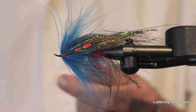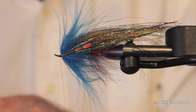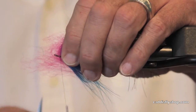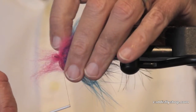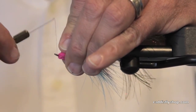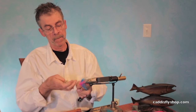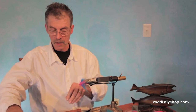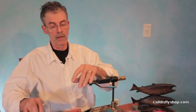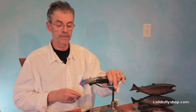I'm going to throw on a little dash of pink laser dub, because I like a little bit of pink right at the front of my blue highlighted flies. I'm crowding the eye there, just a little bit, but you'll forgive me. Here goes my bobbin — retracted. Here we have it: great big intruder. Fish it anywhere big fish live. Go tie a bunch. Thanks.